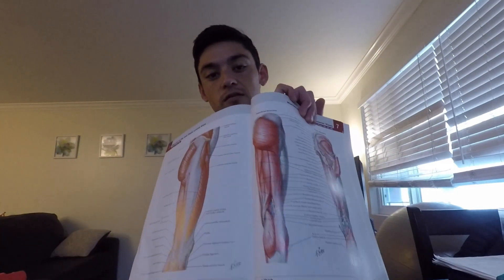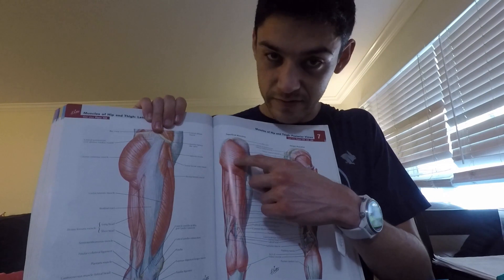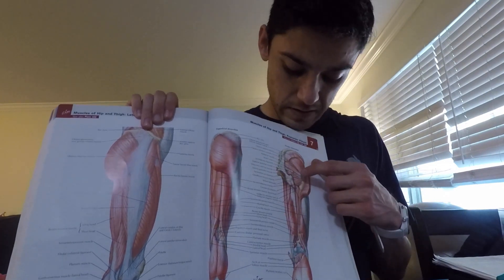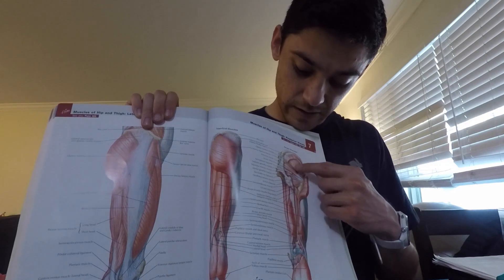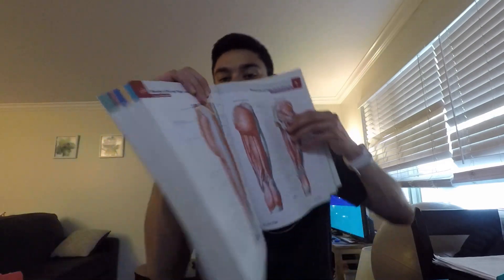Those are your main hip extensors and external rotators, and they're important for stability. A lot of times they get aggravated because they may not be strong enough to control the internal rotation torque when you're running — there are a lot of different reasons. To get a visual perspective, we have some cutouts on this page. That's your glute max right there — the most superficial layer. Beneath it you have your gluteus medius, underneath that the gluteus minimus, and then the piriformis running there. That's your sacrum, and that's the greater trochanter, the side of your hip.